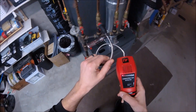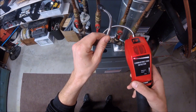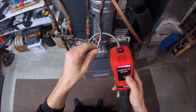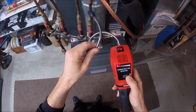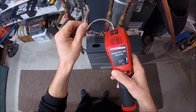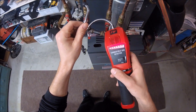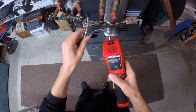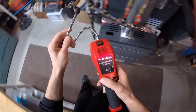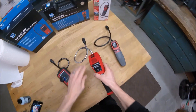So we'll come on over here and check this leak again. It's loud, isn't it? Okay, that's the 8900.